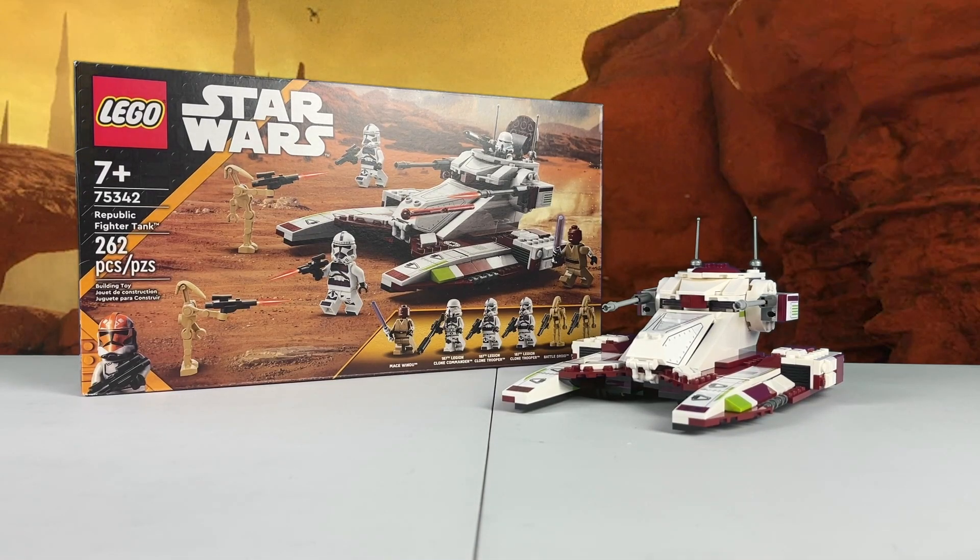Hello everyone, I'm Mayfake1210, and today I got another mod video, this time on set number 75342, Republic Fighter Tank.